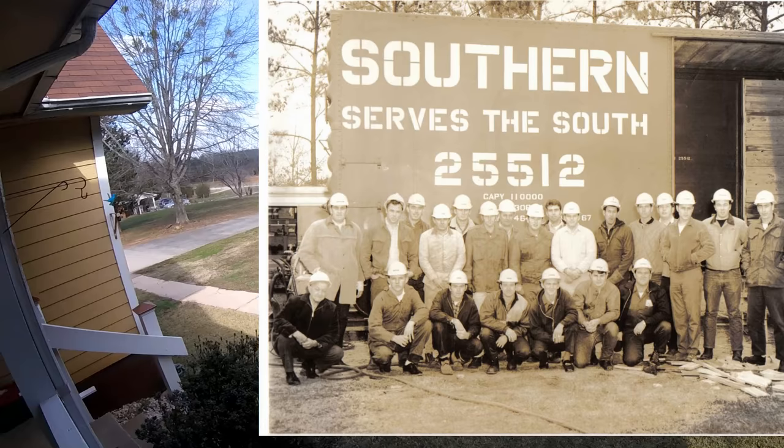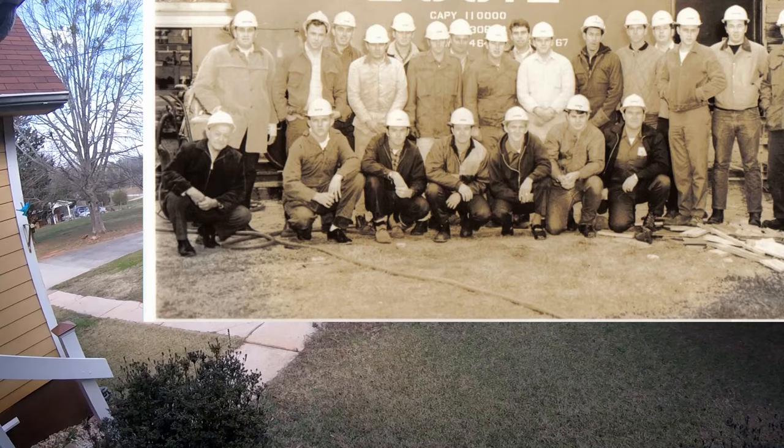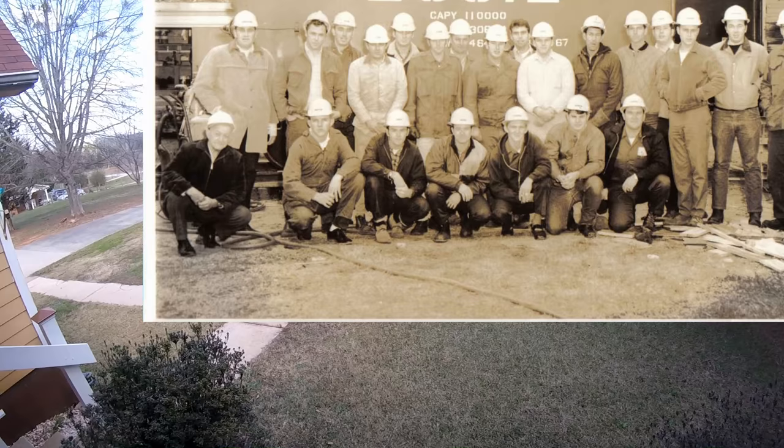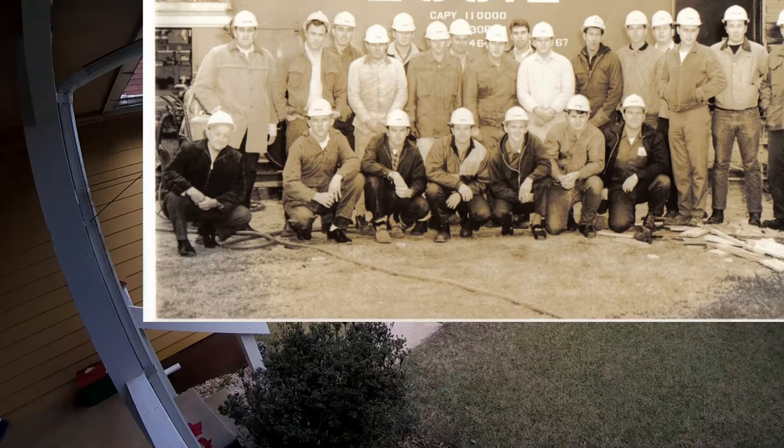There were about three or four of us trying to hold this tie strap up so somebody could put some bolts in it. Old John Clark walks along and saw me trying to hold that thing up by hand. He said, 'Boy, get a bar and hold that thing up instead of standing there with your tongue hanging out like a red necktie.' I don't know why I remembered that — he was a character.